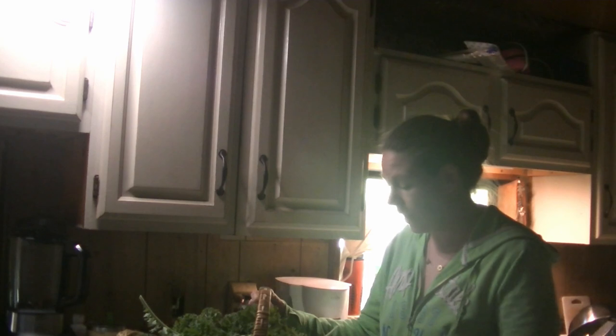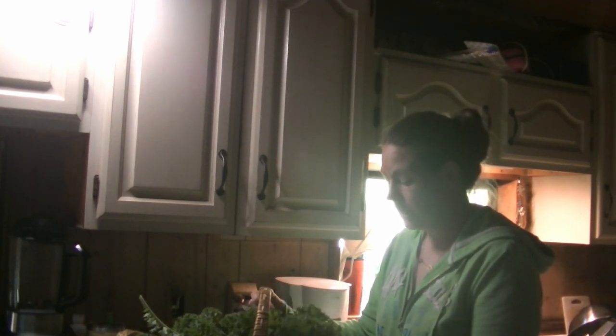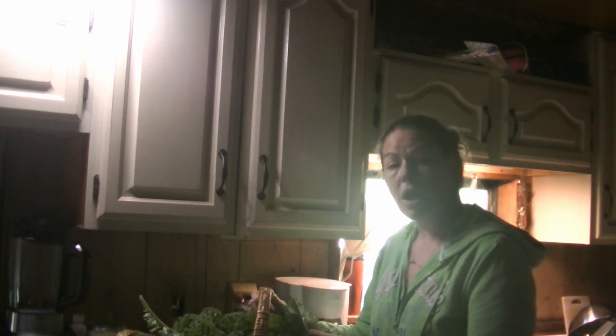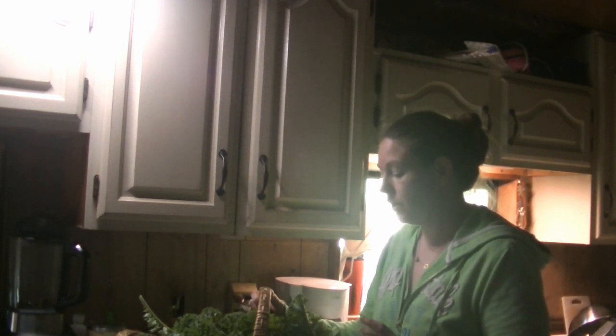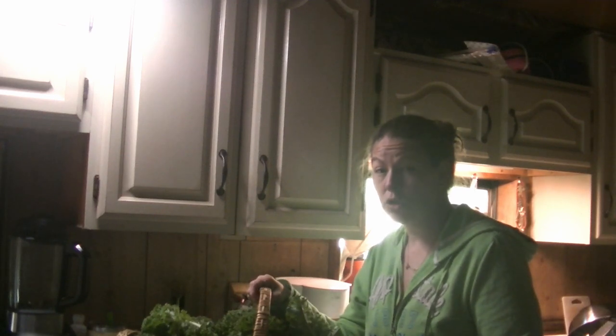This is the first harvest of the year, but I wanted to show you a way simpler, easier way to wash this and get it ready to process. So let's get out of this kitchen and I'll show you what I do.